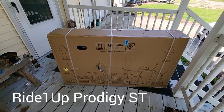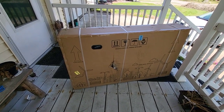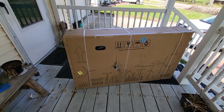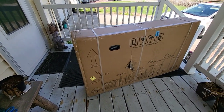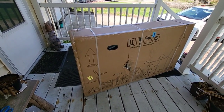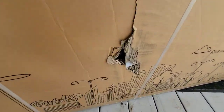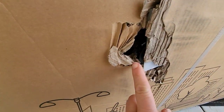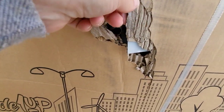Hey everyone! I am here with the Ride One Up ST, which just arrived a few minutes ago. I've never done an unboxing video so I thought I'd do that. I just wanted to show you a little bit of how this box arrived — a little beat up. I can see a rotor through there, so hopefully there's no damage to the bike itself.